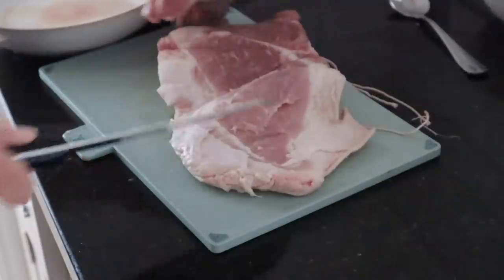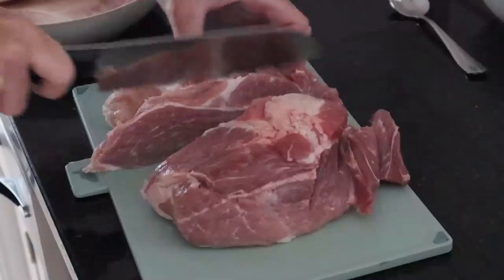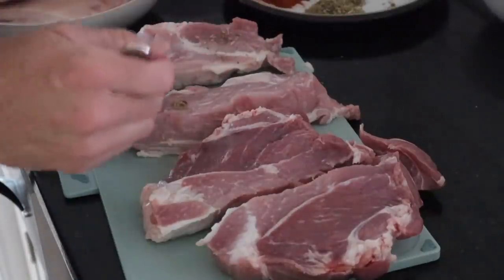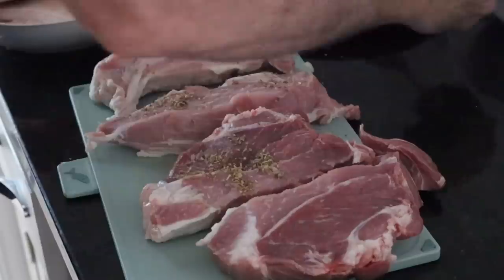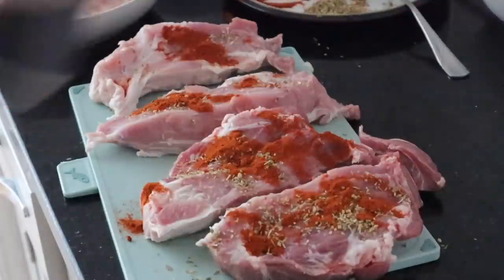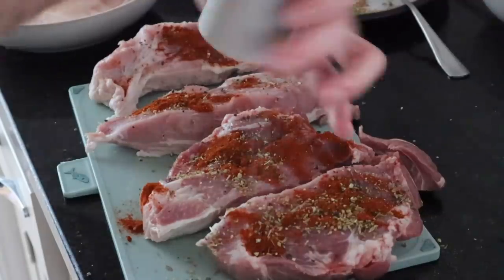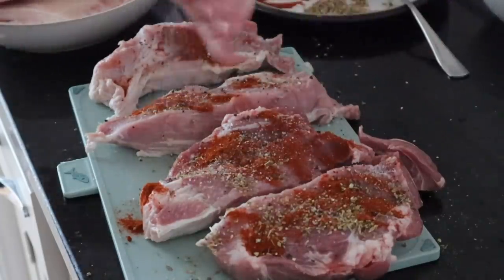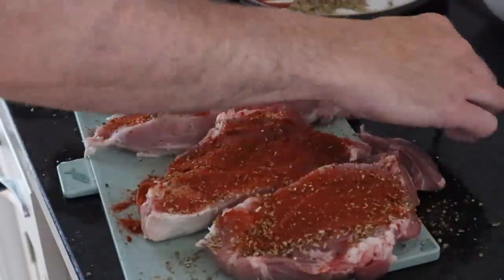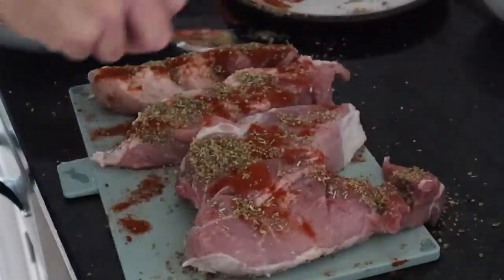With the pork, you just take off the rind and remove most of the fat. Then roughly chop it into about four pieces and marinate it — very simply with some oregano, some smoked paprika, and a little bit of salt and pepper. Then you want to rub that marinade into the meat, flip it over and do the other side. Matt hates touching meat but he did it!